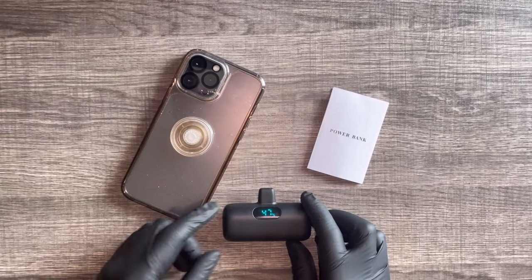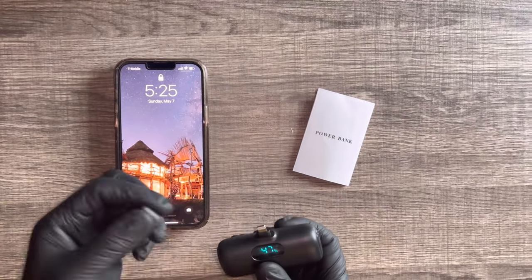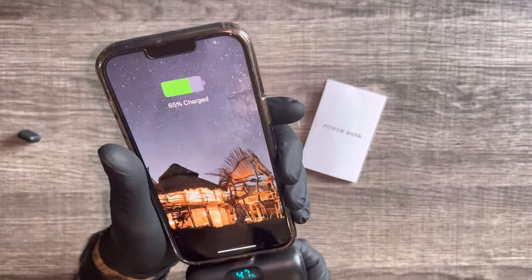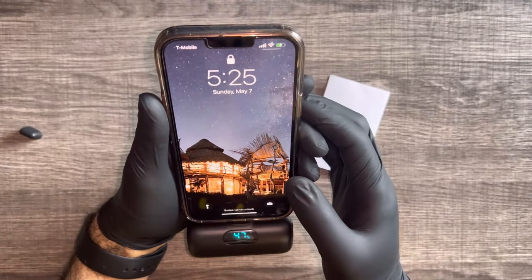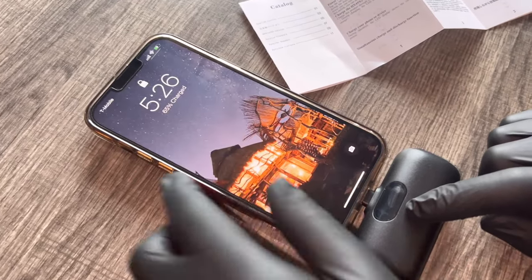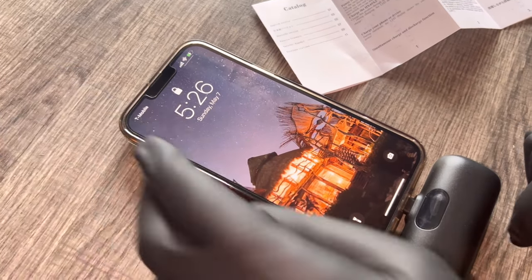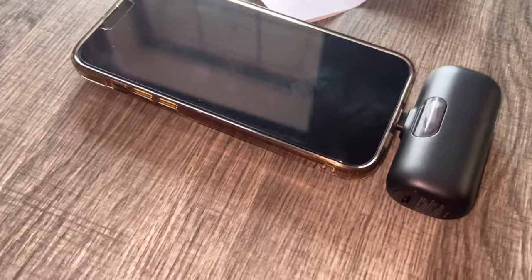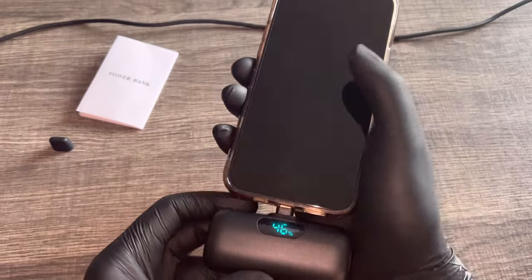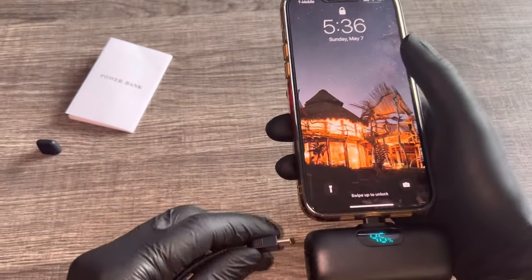So diving in, first thing you want to do is turn on the power bank, remove the cap, and insert it into the iPhone. As you can see, it's charging there. And it's still charging even though the battery percentage isn't showing on the power bank. What I really like about this — and why I say this one is the most clutch — is because you don't have to walk around with a power bank connected to a wire in your pocket. It doesn't take up too much space; it just does what it does and takes up minimal space.